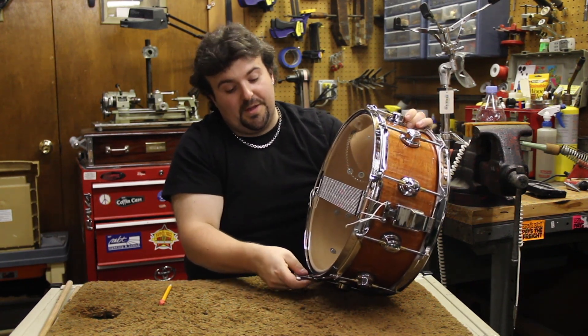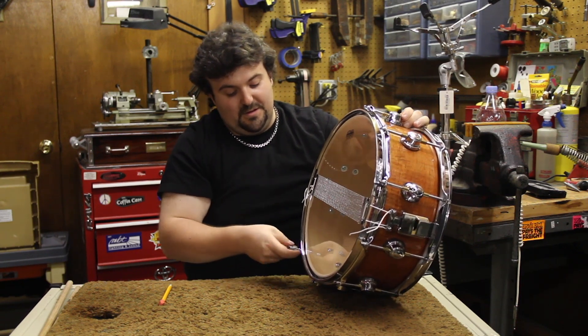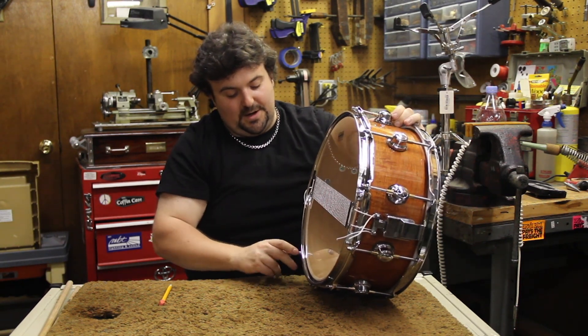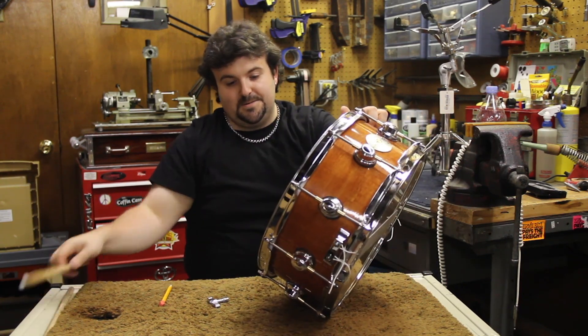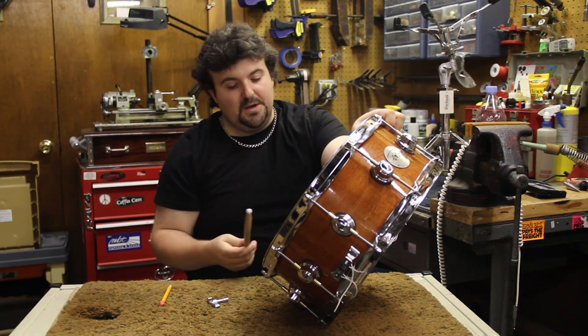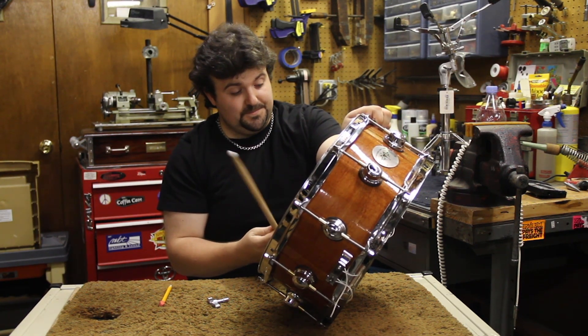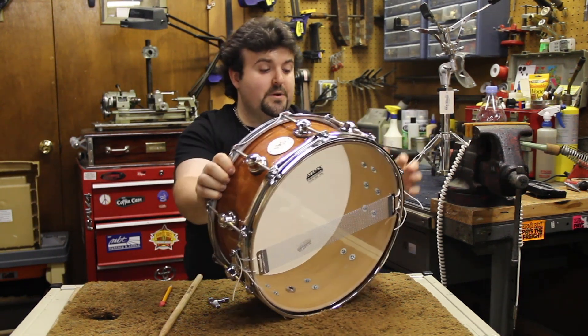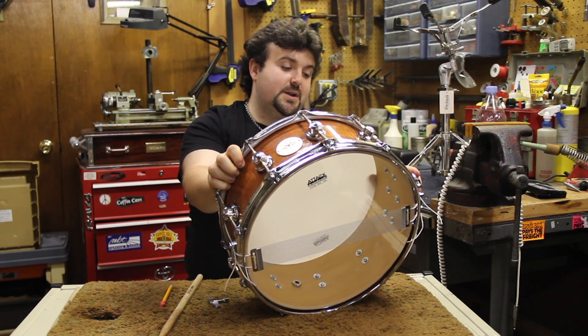This can take quite a while to get right — it's a lot of trial and error. Tune it, test it, tune it, test it. Once you get it a little more to your liking, tighten up the snares just a little bit so they come up to meet the head.